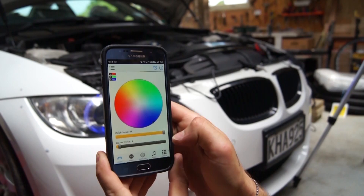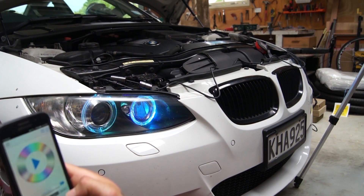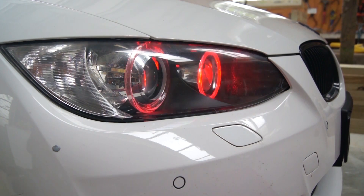Also before I forget, I'm selling these RGB color changing halo lights for the BMW — they fit a whole bunch of different models, you can control it with an app and set any color for your halo lights. They're probably my favorite mod on this car. You can even set fade modes and there's sound activation mode so they'll flash in time with the music. Cool mod — check them out, link in the description, and you'll be supporting the channel if you buy them.